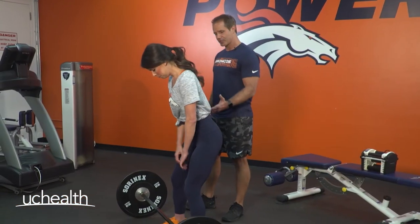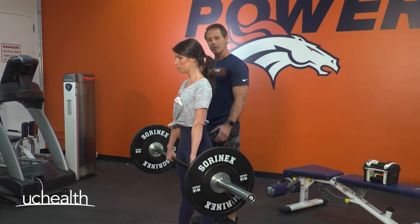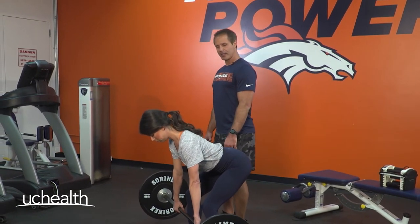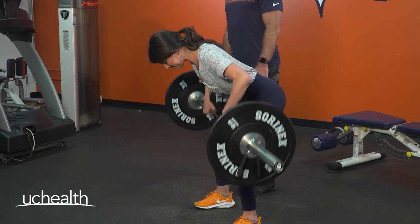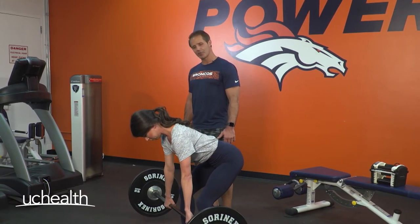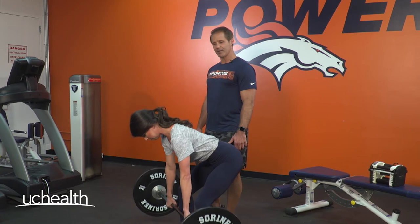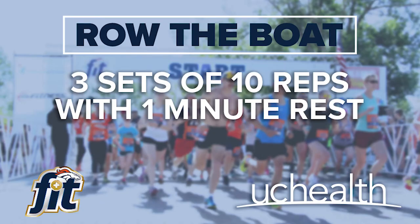For our third variation, it's a little more advanced. Those of you who have a barbell at home or at the gym, we're going to show you the barbell bent over row. Alexandria picks the bar up using her legs, stands up nice and tall, abs are braced, shoulder blades are back. Then she hip hinges into position, bar stays close to her knees, abs braced, and she drives her elbows up pulling the bar to her torso, neck in a neutral position.